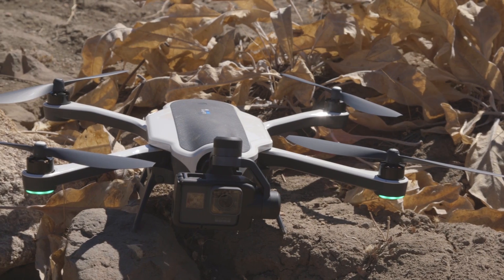This might be an easy drone to use compared to some of the other ones on the market, but that doesn't mean you're going to be able to pick it up and fly it right away.